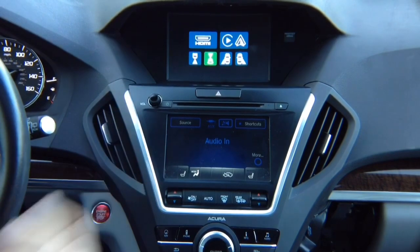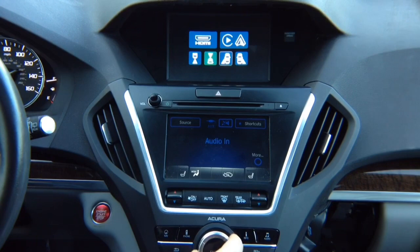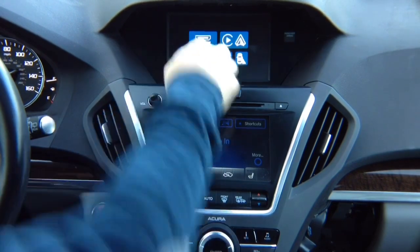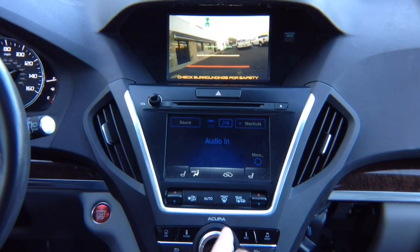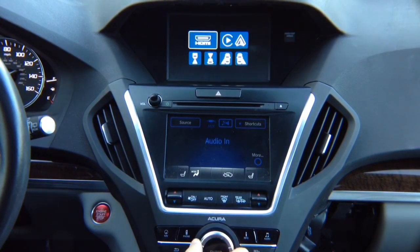Any camera can be watched while driving by rotating the joystick and highlighting the desired camera. The green indicator shows the last selection. To exit, rotate once — all cameras confirmed working.